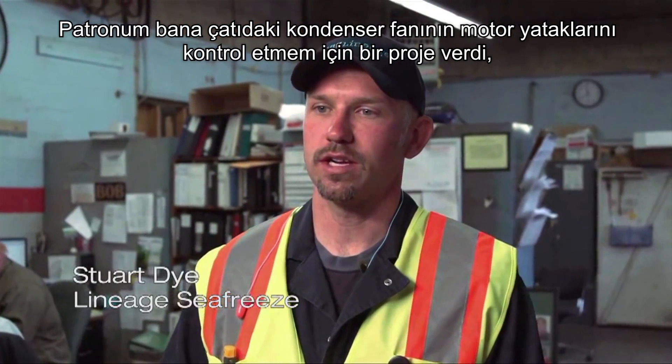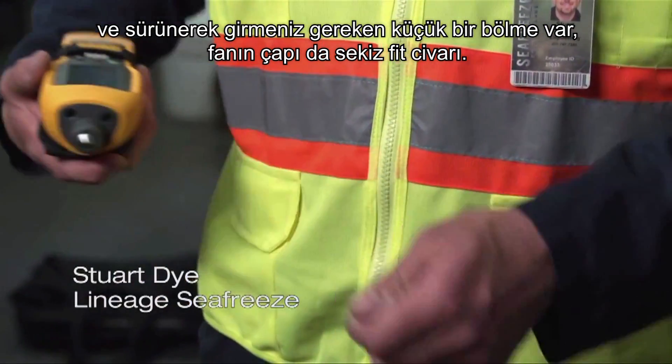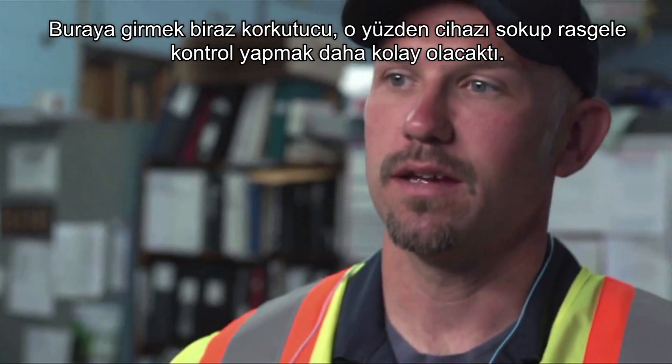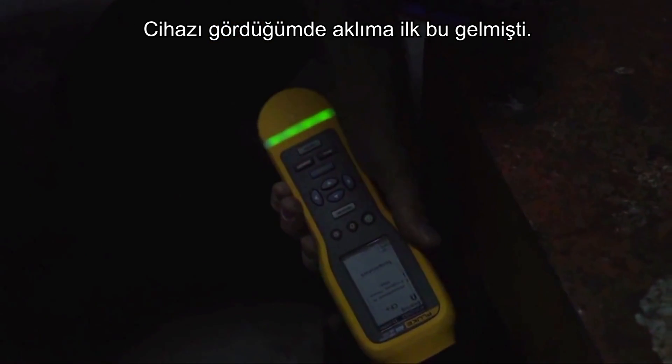Our boss just handed me a project to check the motor end bearings on our condenser fan on the roof. There's a little hatch you have to crawl in and the fan's like eight feet in diameter — it's a little scary to get in there. It'd be easy just to get in there with this and do a spot check. That was the first thing that came to mind when I saw this.